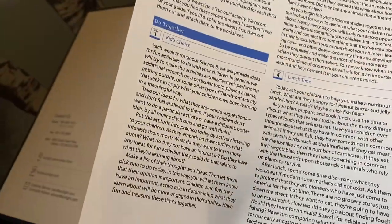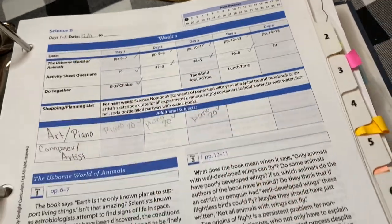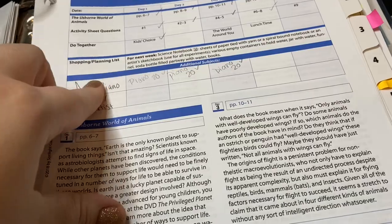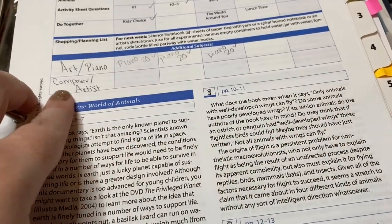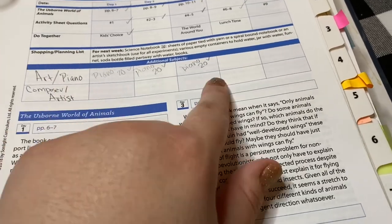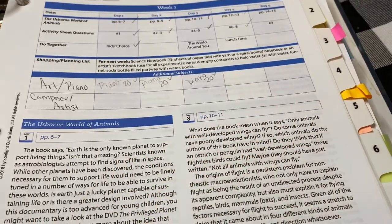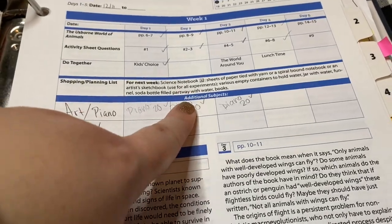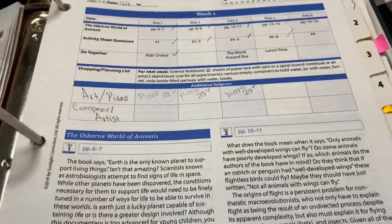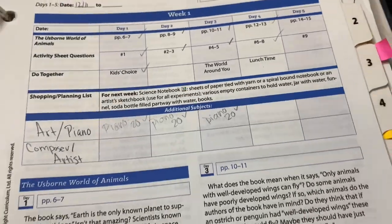There was a kids' choice activity — a whole assignment of things you could do together — plus questions and other activities. Under additional subjects I had spots for art, piano, and composer/artist study. For this first week, all my daughter had was 20 minutes of piano practice a day — though since this was right around Christmas break, she probably didn't have new songs to practice. I didn't need a separate planner because it had sections for additional subjects, and since science was our last subject each day, I plugged in afternoon activities there. The guide even includes a shopping and planning list telling you exactly what you need for the week.